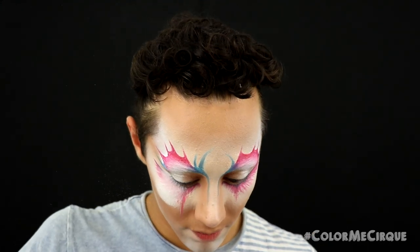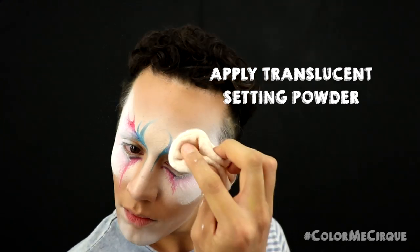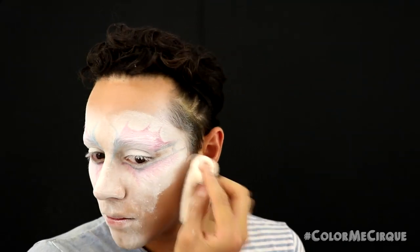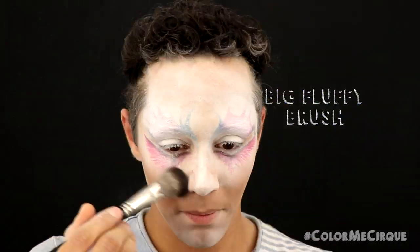I am so thankful we have finished this foundation portion — it is time for powder. Grabbing a translucent setting powder and a powder puff, I'm applying this generously all over the cream base we just laid down. In reality, these creams usually take me about an hour if I'm being really picky and precise, so if it's been about an hour, you're probably on track. Once finished, grab a powder brush and remove the excess.